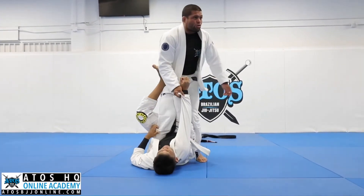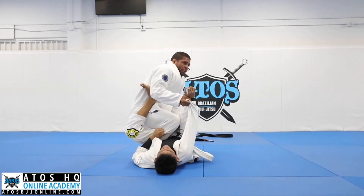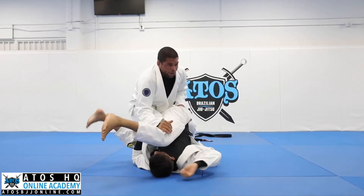So up here, control, cross grip. Now you go on the leg, lean the leg out, start stabbing your opponent.